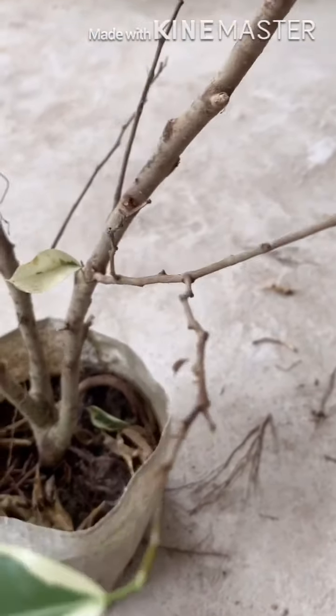Now I will use the wiring method to bend the branches and give them a different shape, so the bonsai will look better.